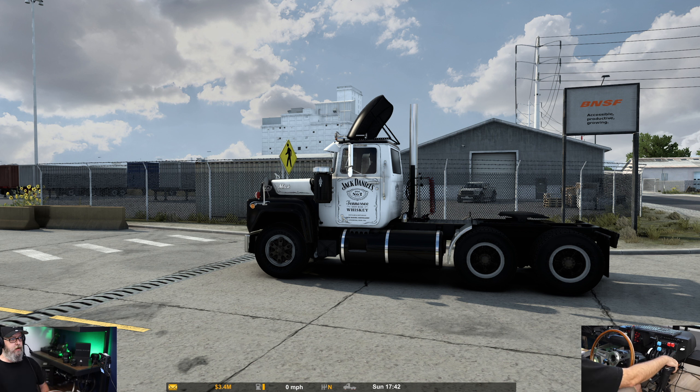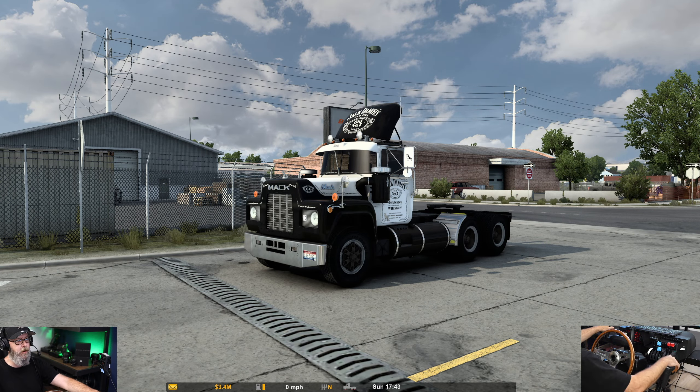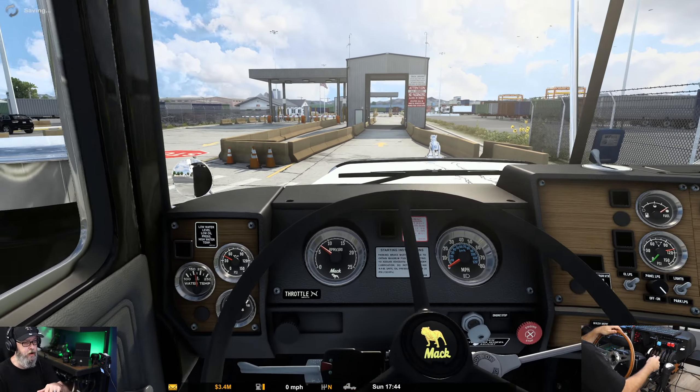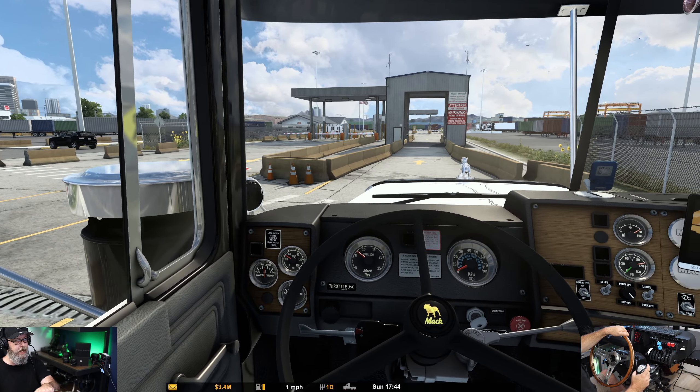Welcome back to the channel and welcome back to American Truck Simulator. We are at the port in Denver — can you guess what we're going to be hauling? That's right, some good old number seven. We have the Mac R from Harvin, it's free on the Steam Workshop, and the skin is Jack Daniels, done by Sir Blackulot, which can also be found on the Steam Workshop for zero dollars — absolutely free.